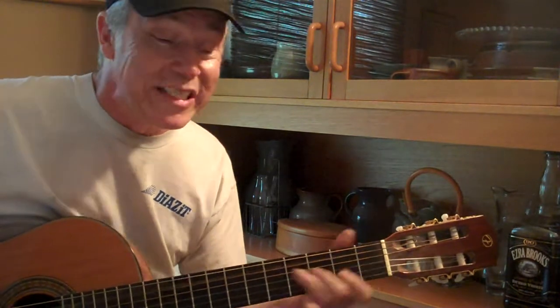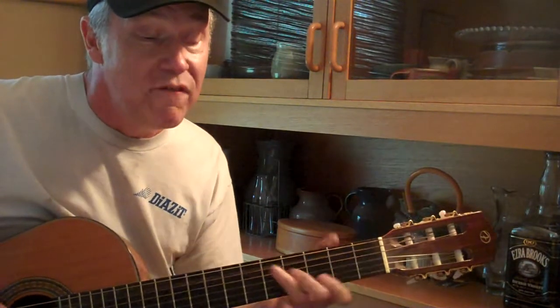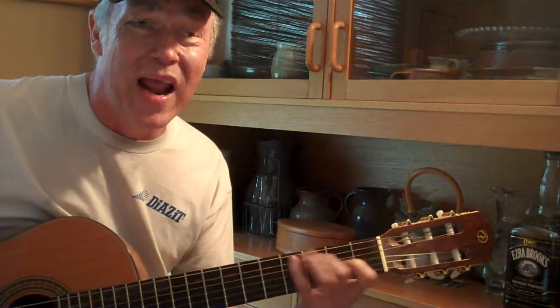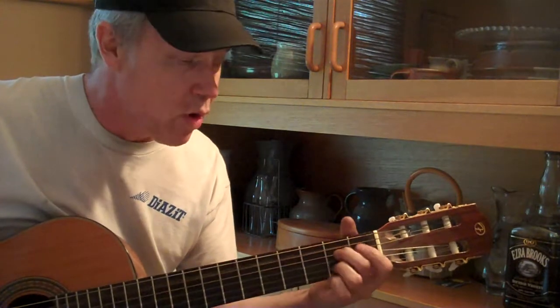Just remember, shiny on the bottom, rough on the top, keep them keepers, don't let it drop. Fix that head and get the dough, keep them rockin' on down the road, keep them rockin' on down the road, keep them rockin' on down the road.